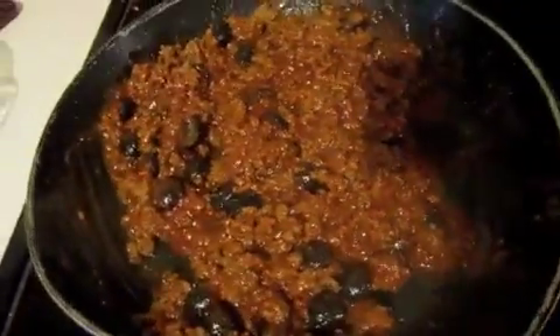Mix that up, add in your hamburger, and once it's well mixed, lay that over your bottom layer.